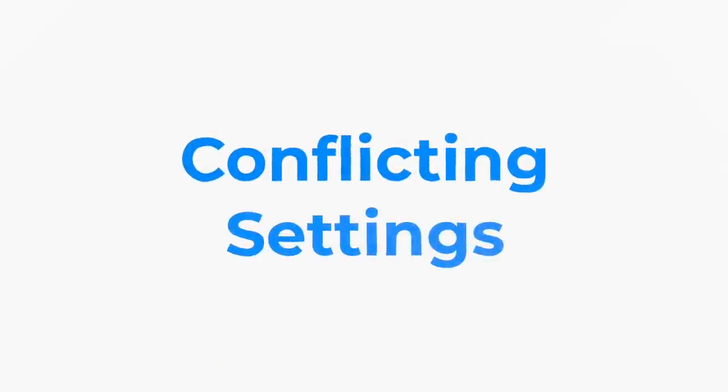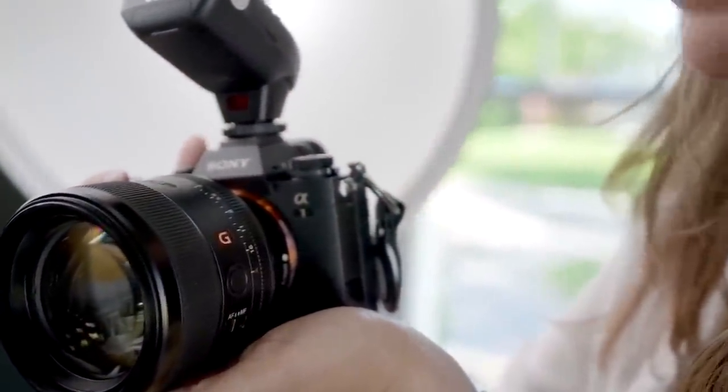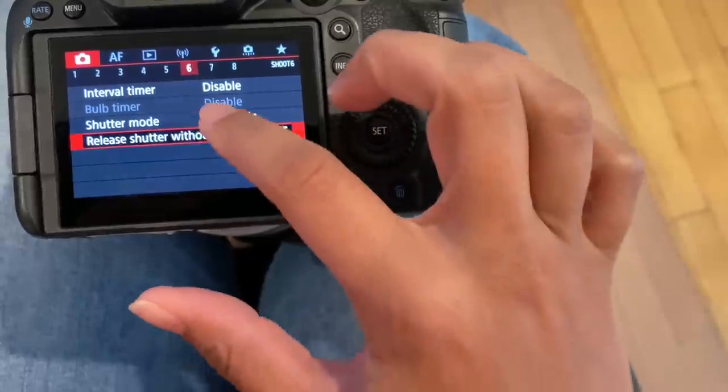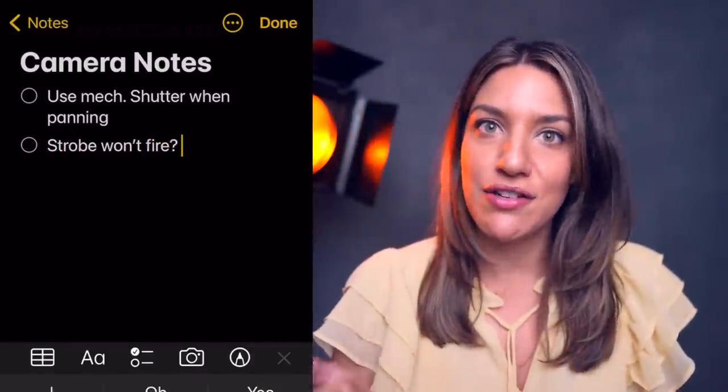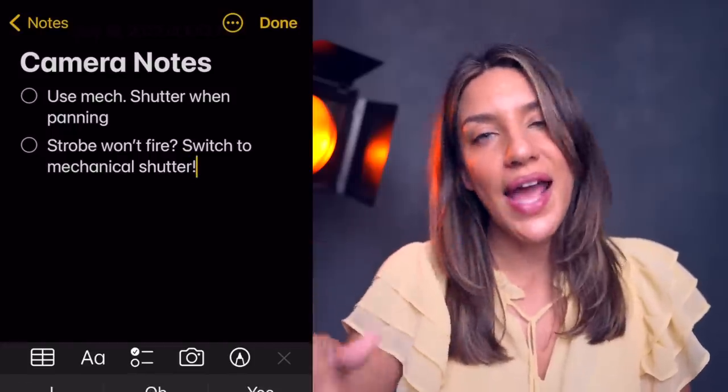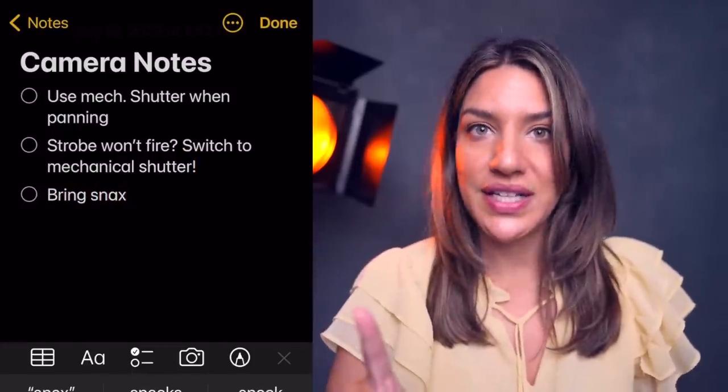The second mistake I continue to make is incompatible settings. There are so many different settings and features on cameras now that it's easy to turn one on, forget about it, and then realize another one's not working because of it. For example, I like my electronic shutter on my mirrorless camera, but when it's on I can't use a strobe — it will not fire. A few times I've stood there wondering what's going on, checking everything, only to realize I just forgot to switch back to mechanical shutter.